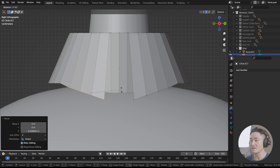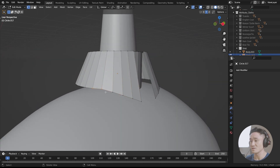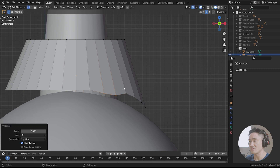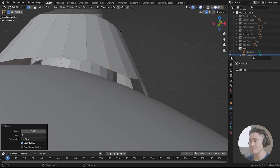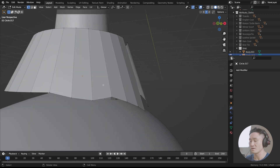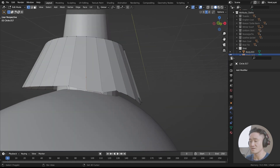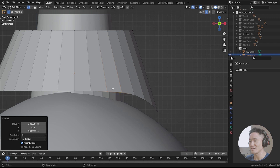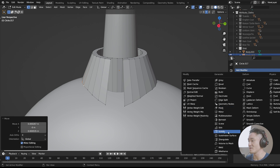Now rotate that and rotate it towards the middle like this. Cool. Now let's play with those two as well — G, Z. Number 1 and just rotate it a little bit, and we shall also move it slightly. Let's just make sure that we have only those. Now G and rotate it so there is a nice curve of that collar of ours. Perfect.